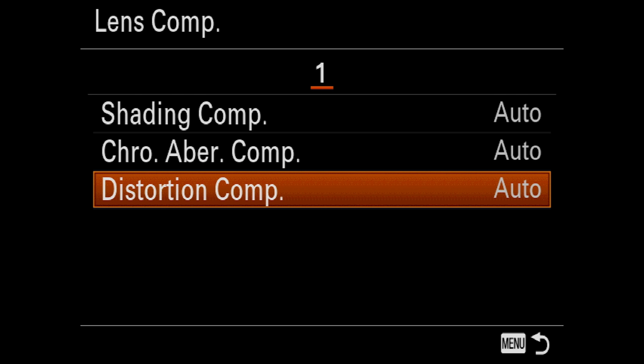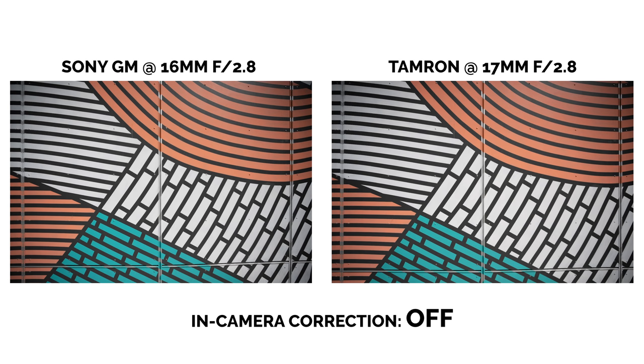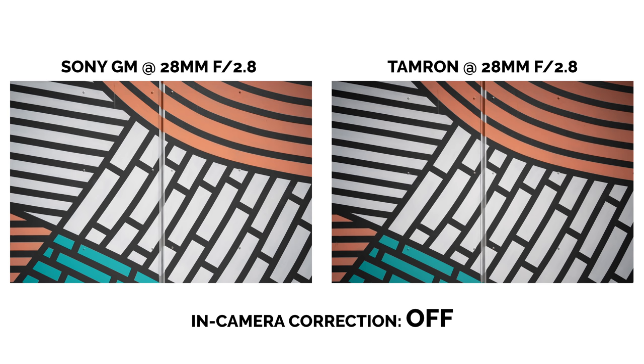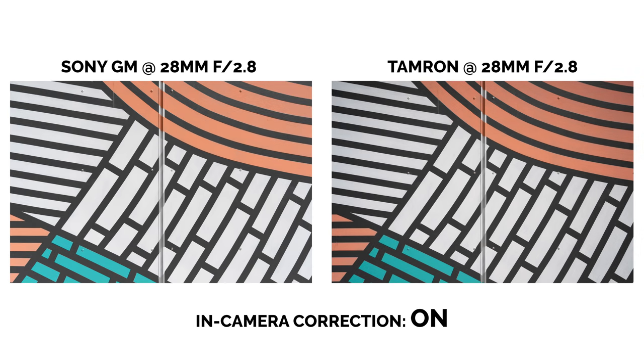One of the big characteristics Tamron touts about their lenses is that they work in conjunction with Sony's in-camera adjustments. When all of these features are turned off, both lenses produce identical results. But when they're turned on, the vignetting disappears from the G Master, whereas the Tamron only lessens. It's quite difficult to notice the vignetting on the Tamron anyway, especially in a real-life situation. And if you're shooting photos, it's super easy to correct.